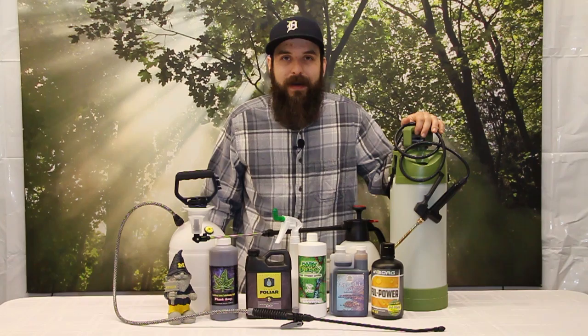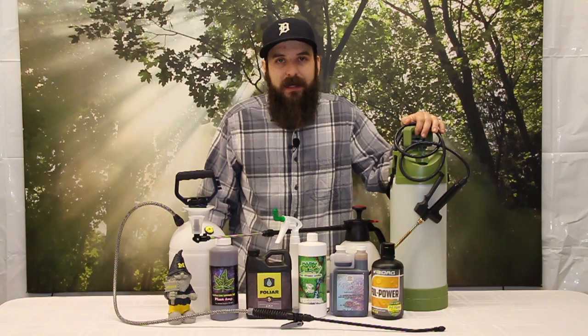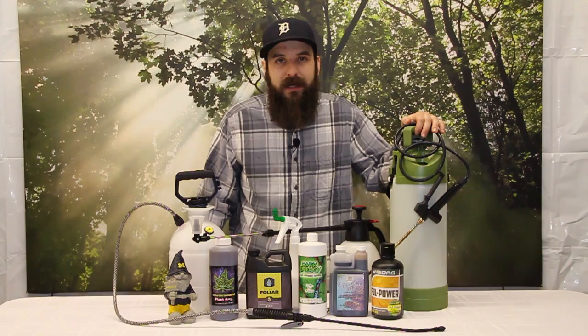All these things are available on our website at www.4hydroponics.com. I hope this video helped you out and encouraged you to look into foliar spraying and its benefits. Come check us out — we'll see you soon.